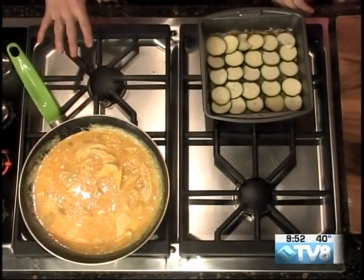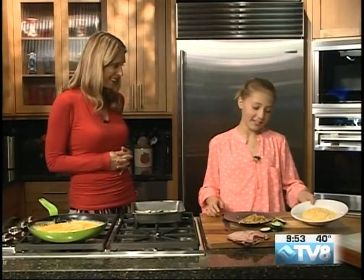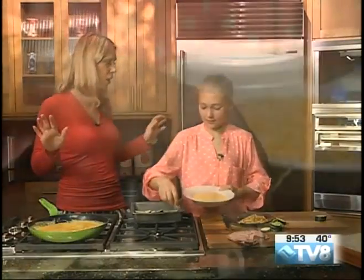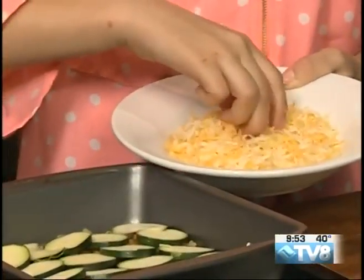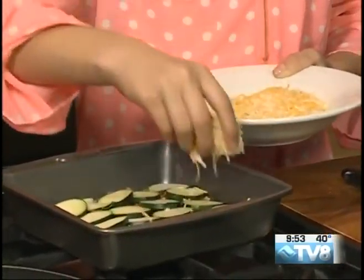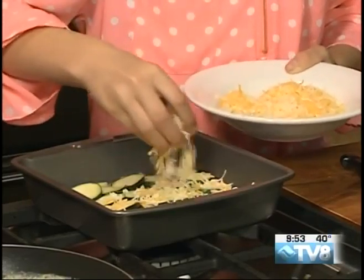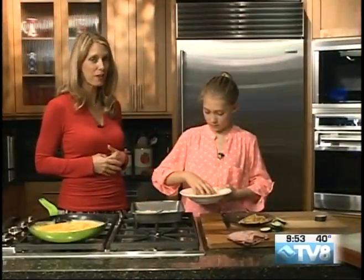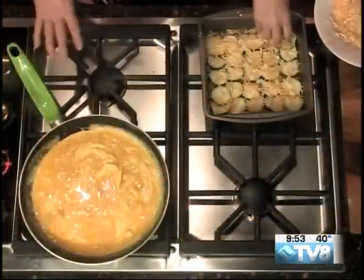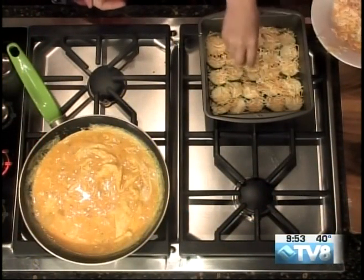So we have the potatoes on the bottom, now we have the zucchini on top. What's next? Cheese — some cheese. We have a mixture of Monterey Jack and cheddar. We're not going to overdo it on the cheese. When you're making something like this, you need a good mixture of melty cheeses, and Monterey Jack happens to be a really nice one. If you wanted to step it up and fancy it up a little bit, you could use a Gruyere or a Fontina.